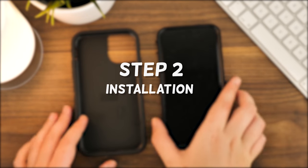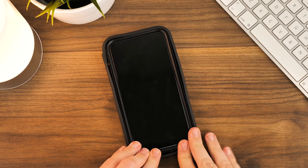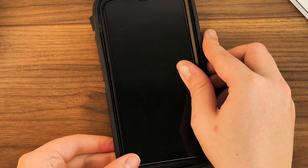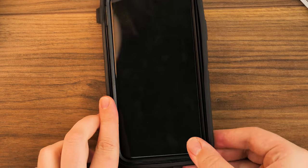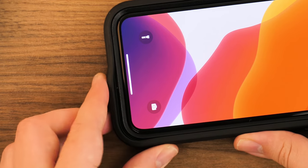Step 2. Take the outer rubber shell and place the phone inside the casing, starting with the top end first before pushing the bottom half into place. To seal the outer shell around the inner frame, push the phone into the base from the bottom first before gently pushing the edges in and over the lip around the screen.